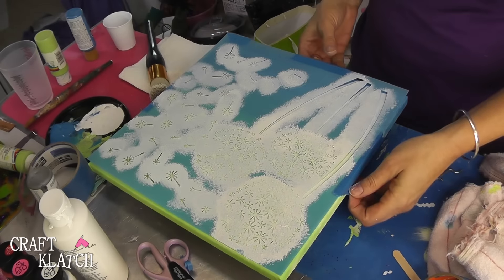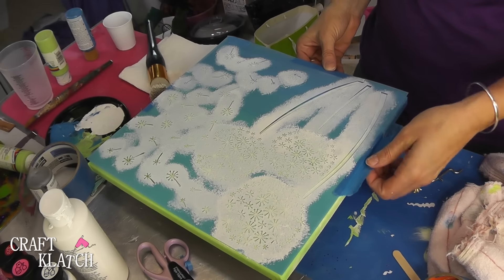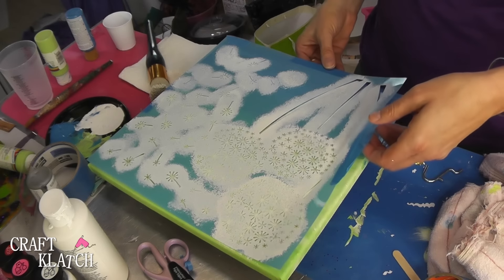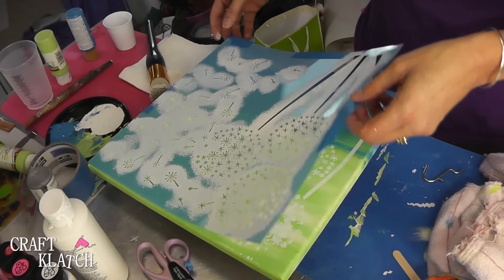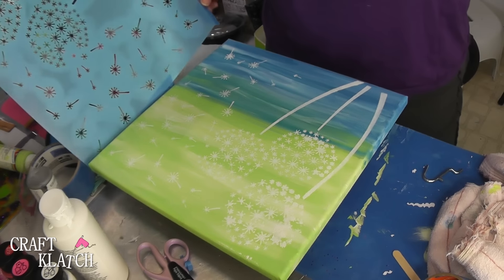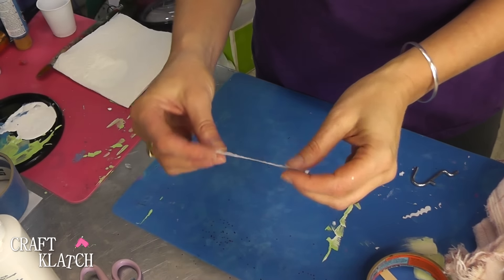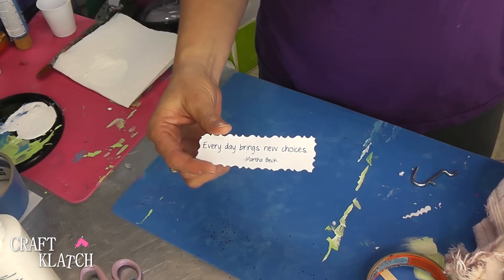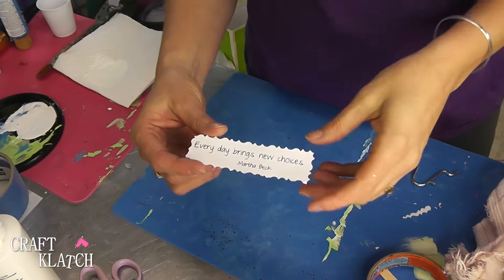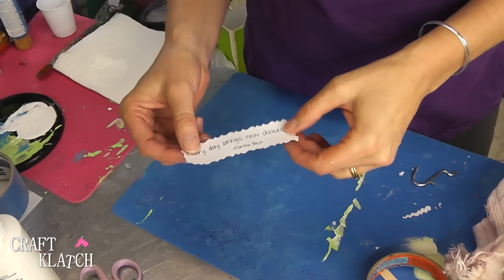Now that I have it all stenciled, I'm going to carefully pull back this one side and see how it looks. There we go. Now while that's drying, I printed out just on regular thin paper. I used a laser printer, so if you're using an inkjet, you want to be able to seal the ink before you move on to attaching this to it with the Mod Podge.